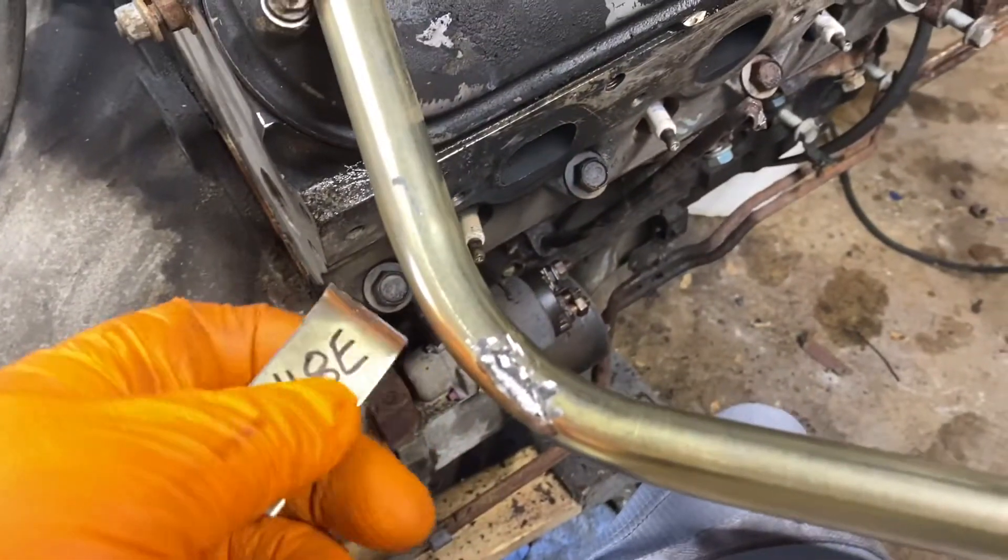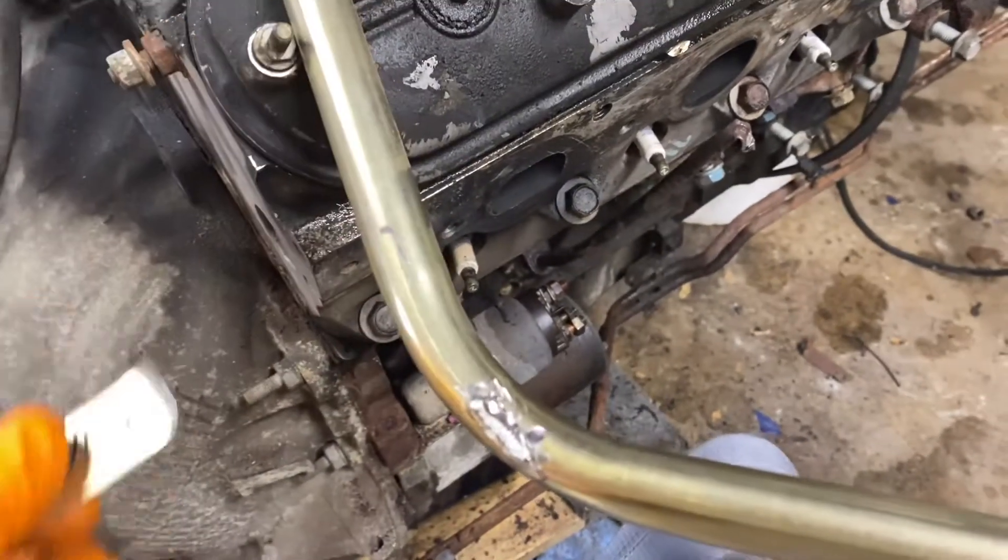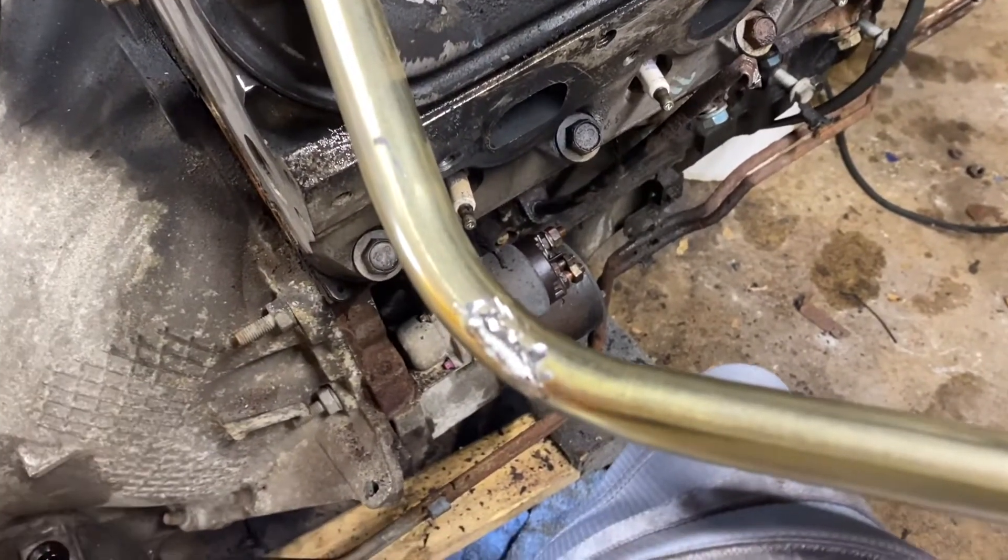There it is — cut it off. I'm going to move it up to the proper position, clock it correctly, and then weld it.